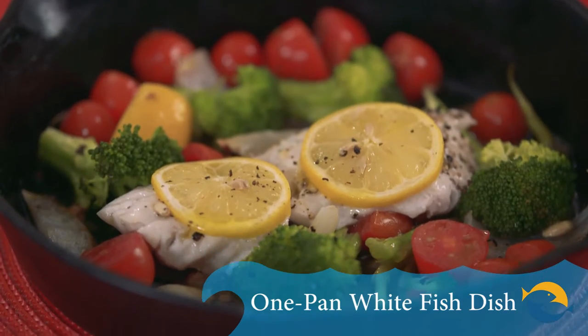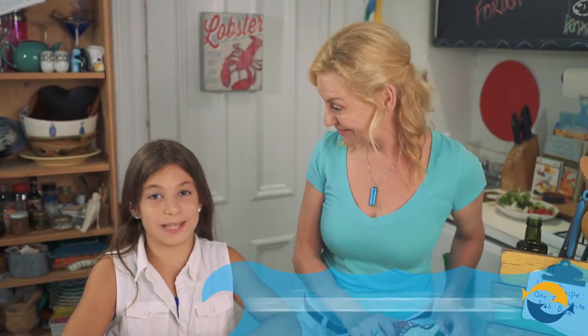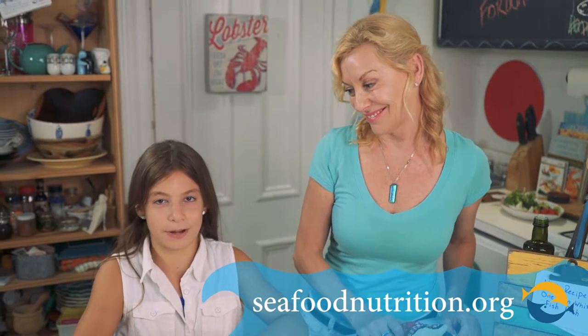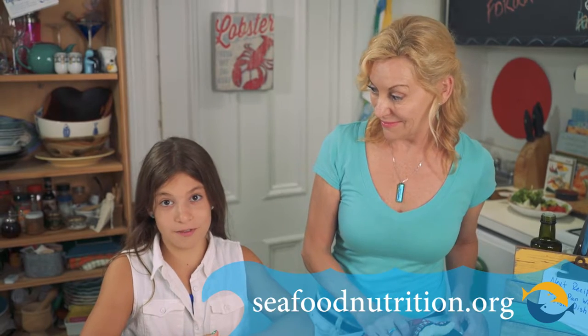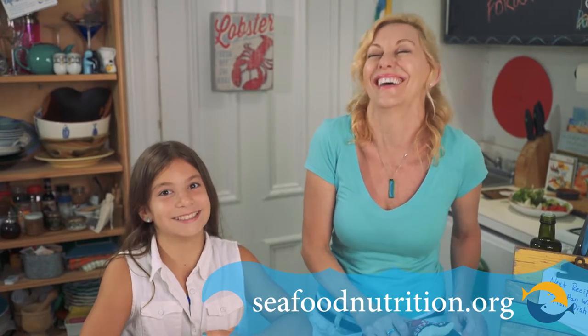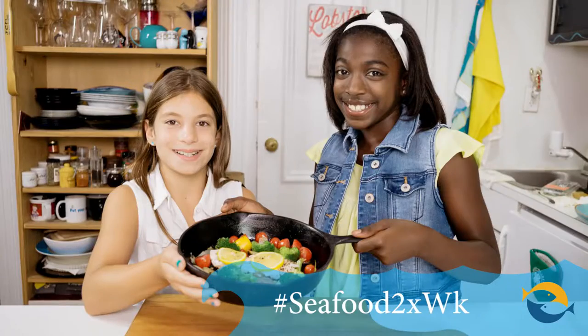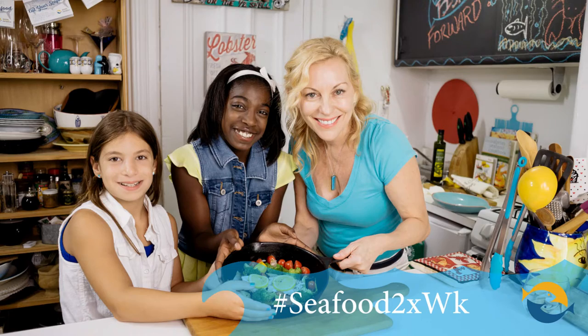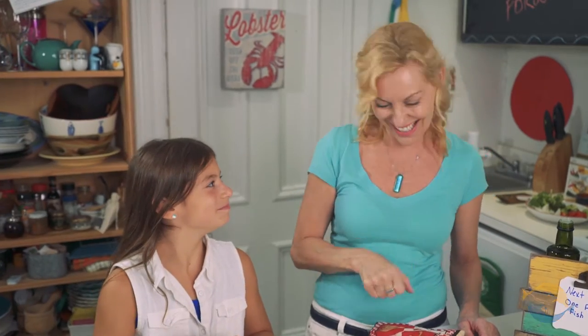You can find this heart-healthy recipe, along with tips and coupons, at seafoodnutrition.org. And remember, if my mom could cook seafood, so can you. Don't forget to take the Healthy Heart Pledge — share a photo and recipe on social media and hashtag seafood twice a week. And remember: love your heart, eat your seafood. Yeah, we did it — let's get into this.